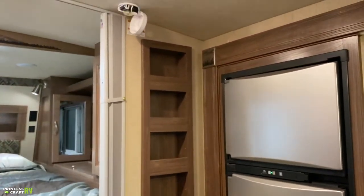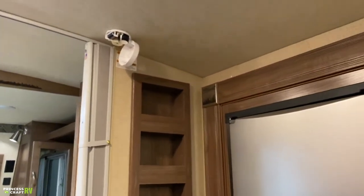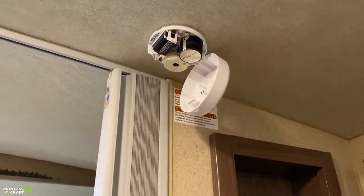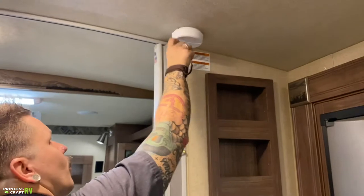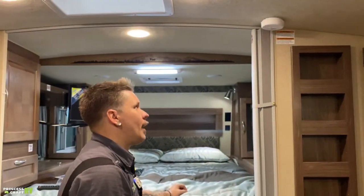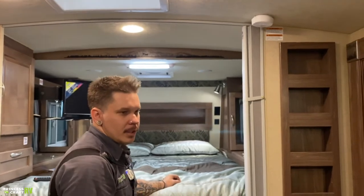Up top here, we have your 9-volt smoke alarm — very much the same as what you're going to find at home. It's very important that we test our safety equipment every single time we take the unit out. We want to make sure that's in good tip-top shape.